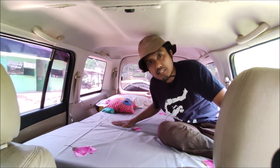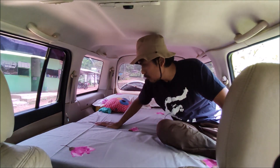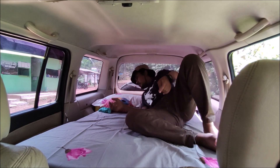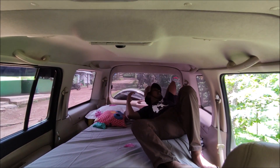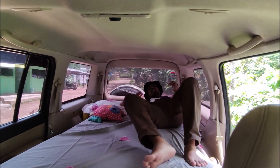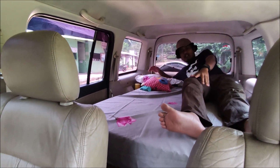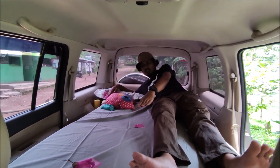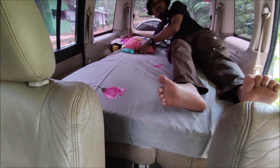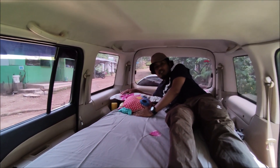Sekarang kita coba untuk tidur. Tinggi saya ini 170 cm teman-teman. Beginilah posisi saya tidur. Bantal pas di ujung. Jadi kaki saya itu pas di ujung tempat tidurnya. Jadi cukup panjang dan ini cukup mengakomodasi saya, khususnya yang paling panjang.